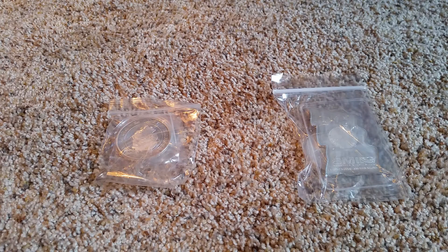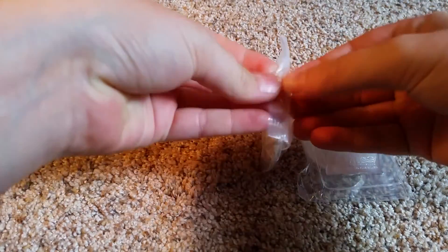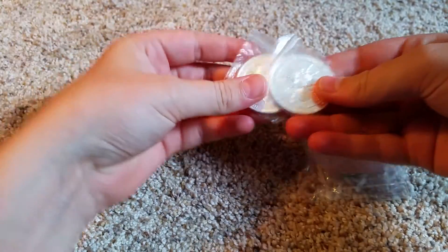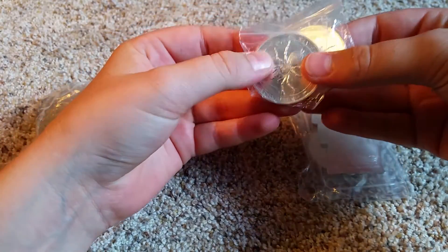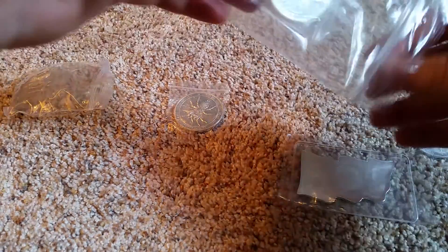Hey guys, Sleepy Stacker here. I just got this in the mail and I wanted to show it. This is from Silver Buyer's Little Sale and I picked these up. You might be wondering why I got two lots when he stated one lot per person.